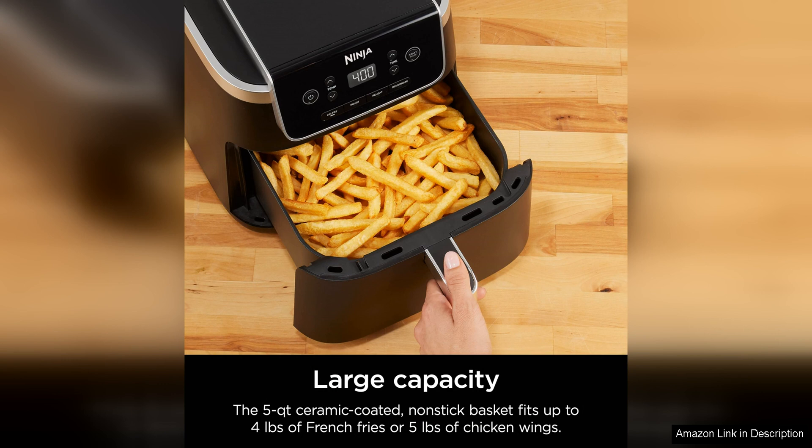One of the standout features of the Ninja Air Fryer Pro is its 5 QT capacity, which allows you to cook larger batches of food at once. This is great for families or those who like to meal prep for the week ahead.